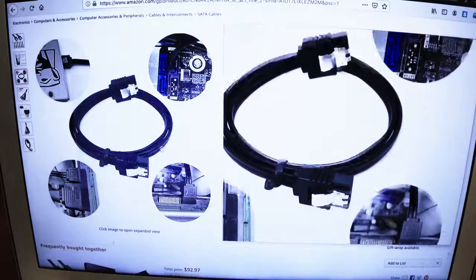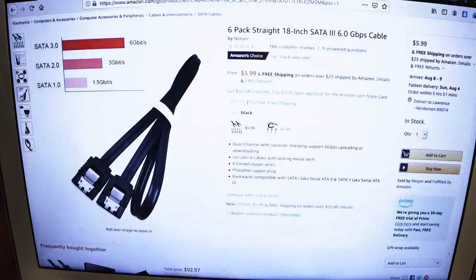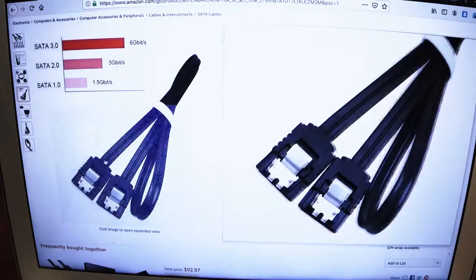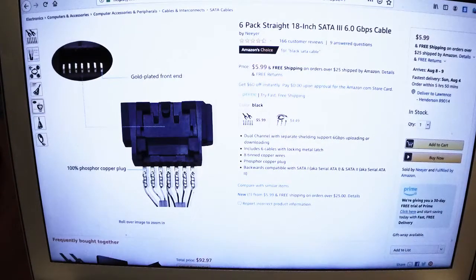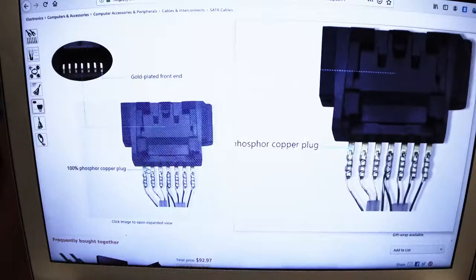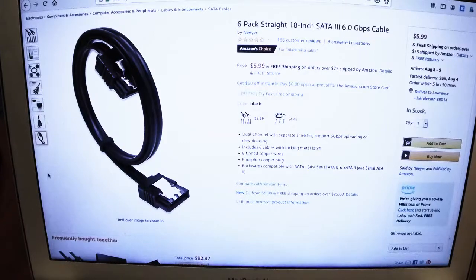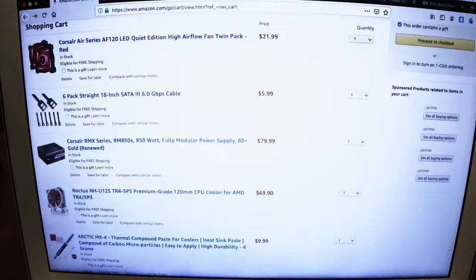Yeah, it's going to be interesting, this build. We want fast but we don't want to go too expensive — don't put all your coins in one PC build. We can put in six drives, that'd be nice. Along with the NVMe drives, this motherboard will take three NVMe drives. So yeah, we pulled the trigger on this one.